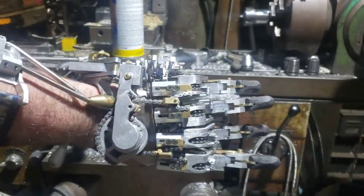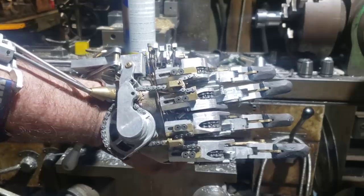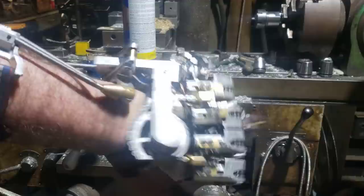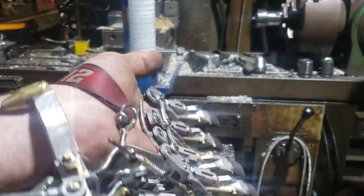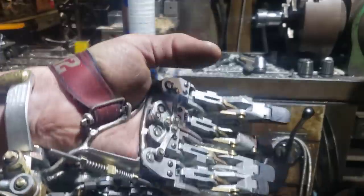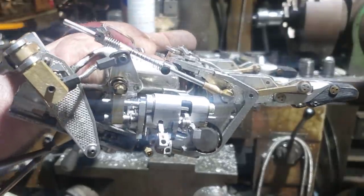Hello, welcome back to my channel. This is a long overdue update on where I am with my prosthetic hand project. This one operates off of a bevel gear differential to open and close the fingers, and splays the same way as my previous hand with the lateral motion of the wrist.